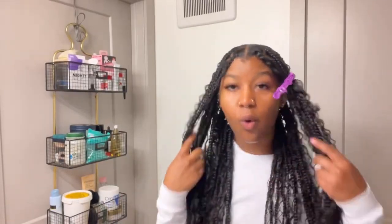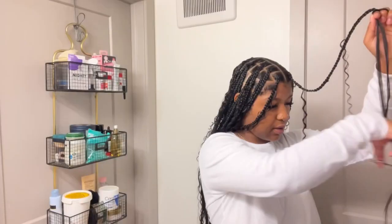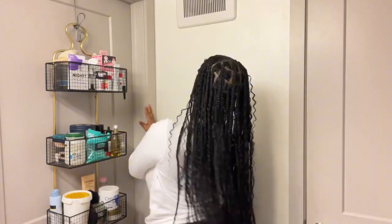We have got one braid left and we are almost to the end, ladies and gentlemen. We are done! I'm going to step out to an appointment real quick, but I will be back to show you guys the finishing looks and touches.